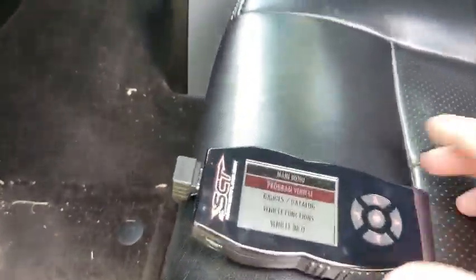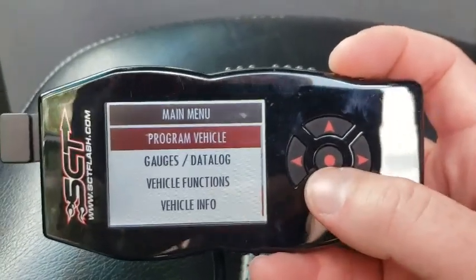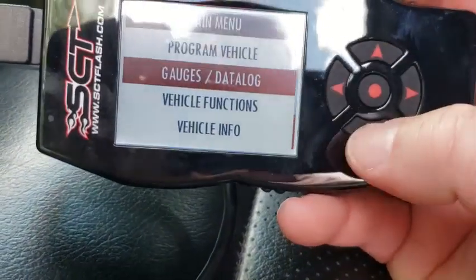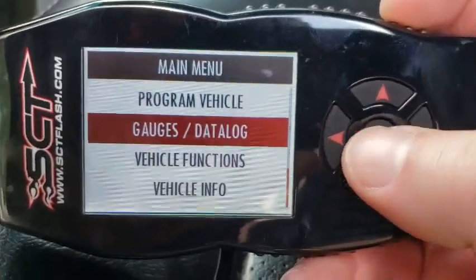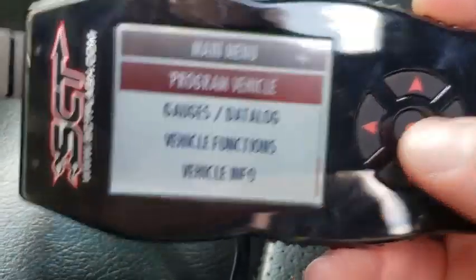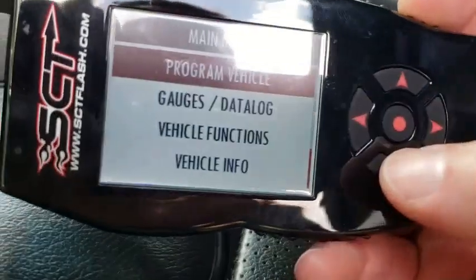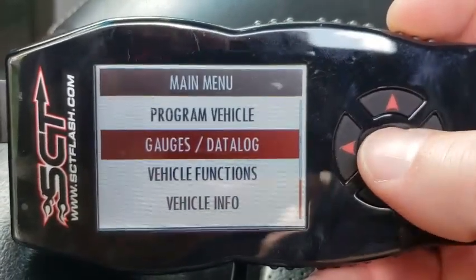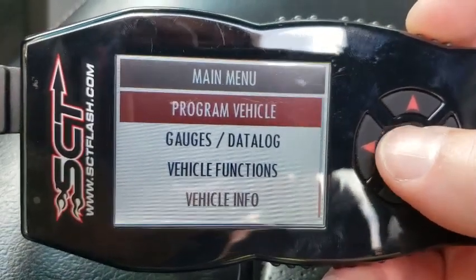This is the tuner — super simple to use. This is the main menu. If you get one of those suction cups, you can mount it to your windshield and run the gauges to see what your truck's doing while you're driving. For me, it's naturally aspirated — there's no turbos or superchargers I need to worry about, like air-fuel ratio. So I don't ever use it on the dash; I just plug it in when I want to tune it and throw it back in the center console.